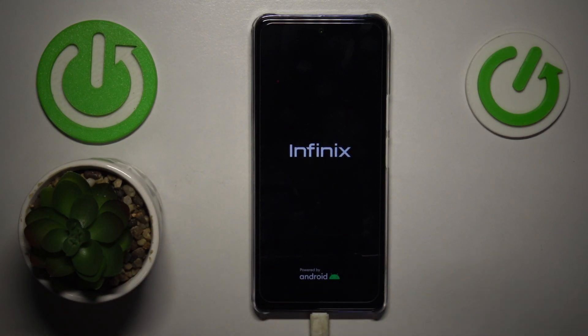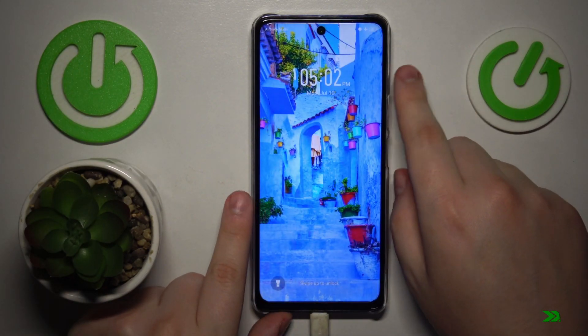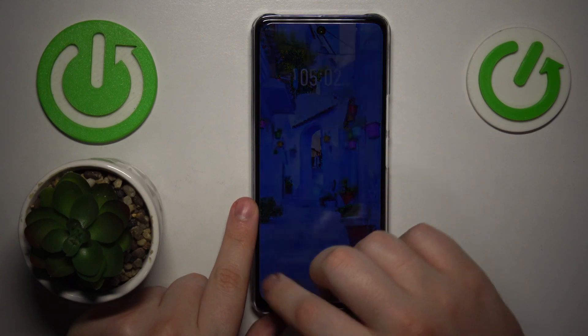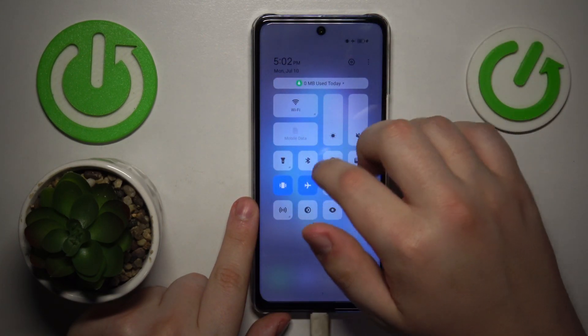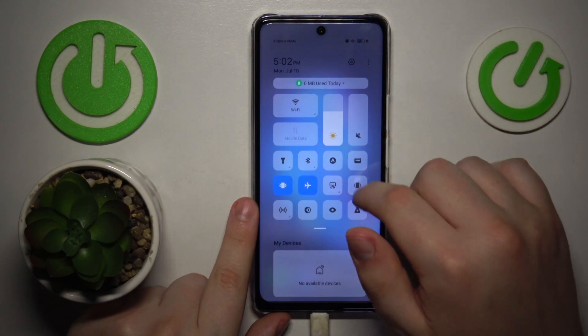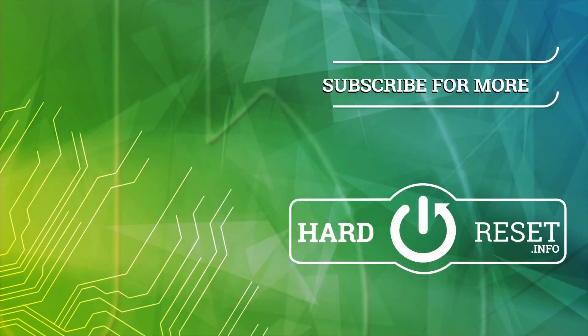In order for me to show you that the safe mode was removed — as you can clearly see, there is no safe mode sign over there, and all these third-party apps were reactivated. So that will be it, thanks for watching, bye bye.